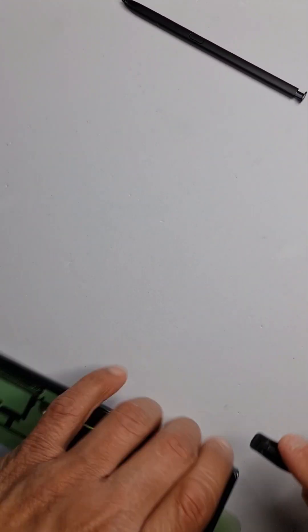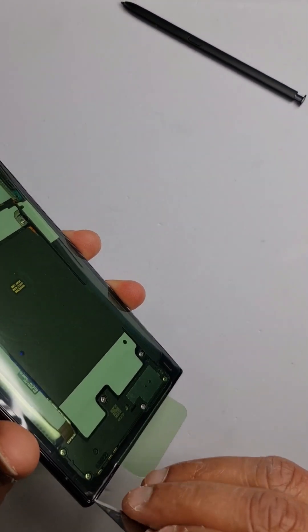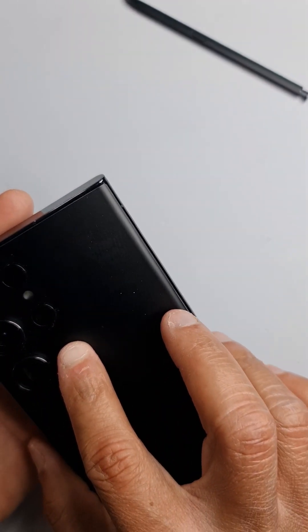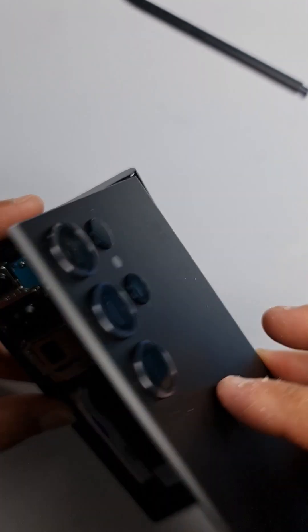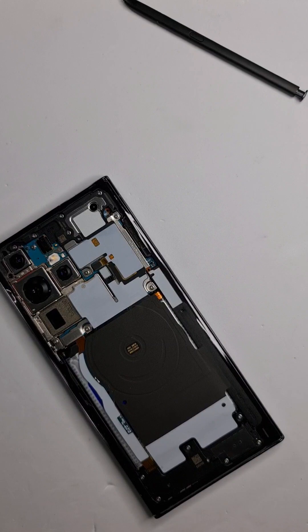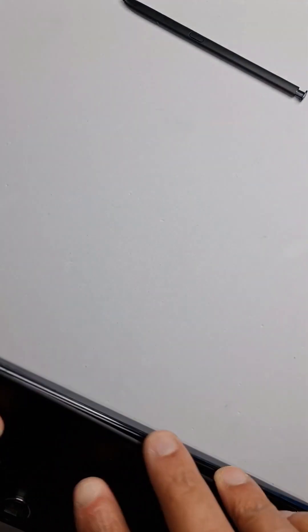Once that's sorted, we'll build up the layers and put on the back glass. I've noticed something on the back glass — let me clean the lens. If you have an air duster, blow some air on the lenses to make sure there's no dust on the camera lens, then reapply the back glass and press it down firmly.